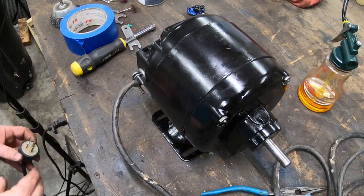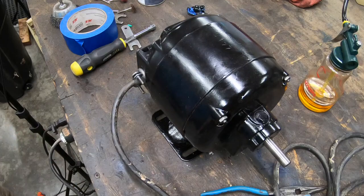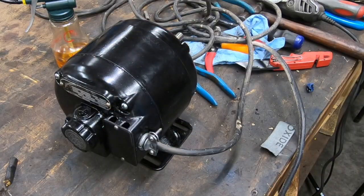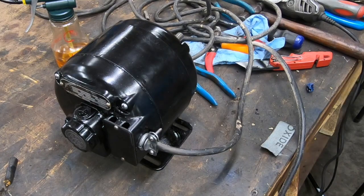I've got this old wire and plug I salvaged off of an old power tool to give this a test run. It sounds pretty good. I think I'm going to let it run here on the bench for a while and just make sure it doesn't get hot.